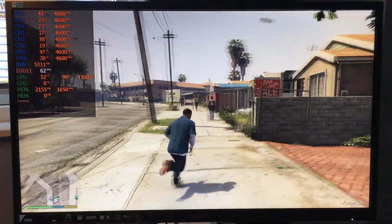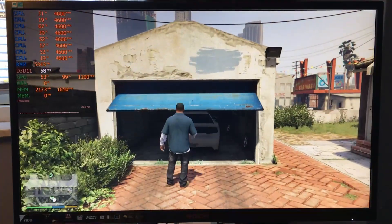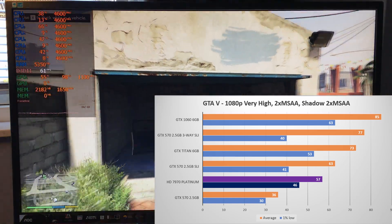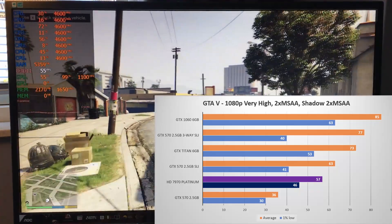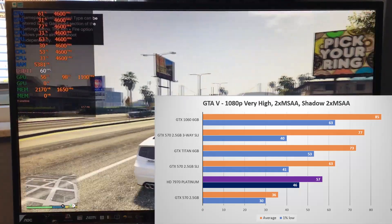Starting with the classic GTA 5, running on the RAGE engine. Here things aren't great for the 7970, with only a 75 fps average, which is lagging 22% behind the Titan and even getting beaten by the old dual Fermi GTX 570s. Although Tahiti's frame times were much better here.